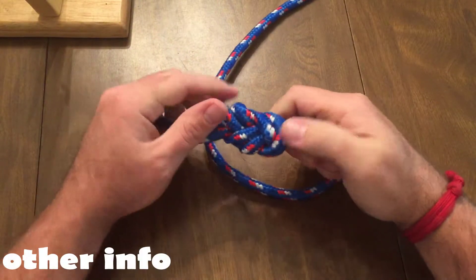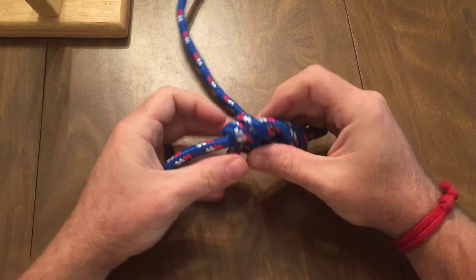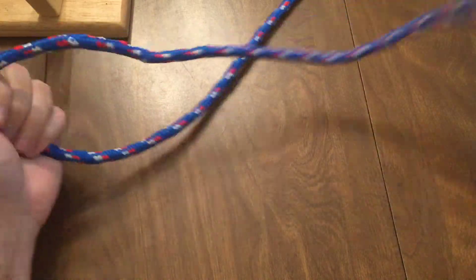This is a jamming knot, meaning it can be difficult to untie after use. It is often used instead of the bowline by climbers because of its ease of tying and how quickly you can check to ensure it is tied properly.